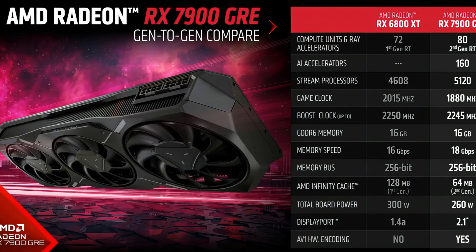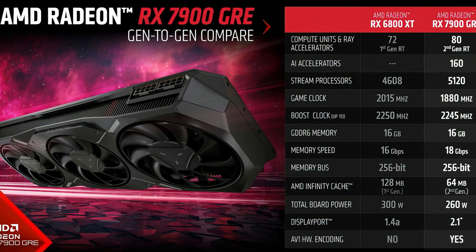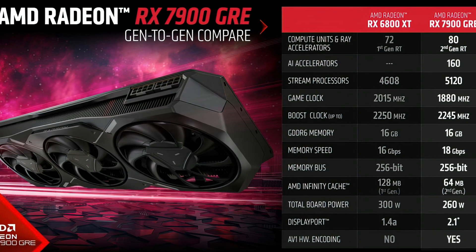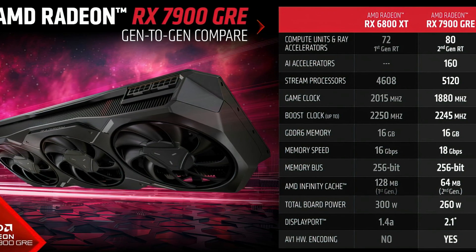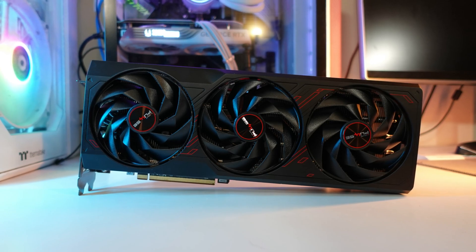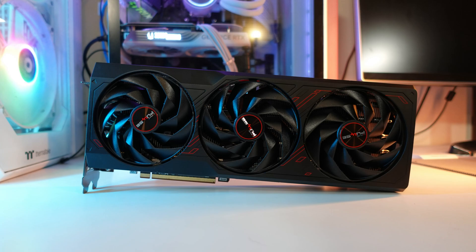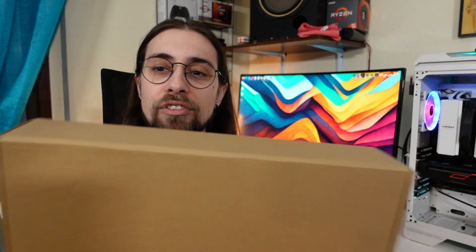Hello guys, Ancient Gameplays, I'm Fabio Pisco and welcome to my channel. Today we have the unboxing of the RX 7900 GRE — GRE stands for Golden Rabbit Edition. This card is not an RX 7900 XT and it is not a 7800 XT, so it is kind of the middle ground in between the 7800 XT and the 7900 XT.